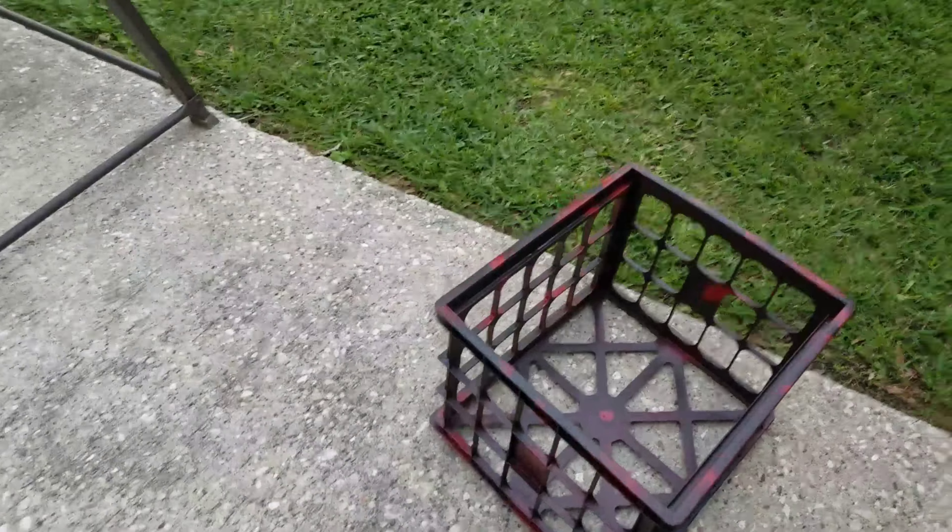The first mod that I have is going to be these rod savers. I just tied a rope onto here, and what I do when I have rods back here — since these flush mounts aren't really good for holding rods — I'll just clip this around my rod so I make sure it doesn't fall off. I have the same on this side.